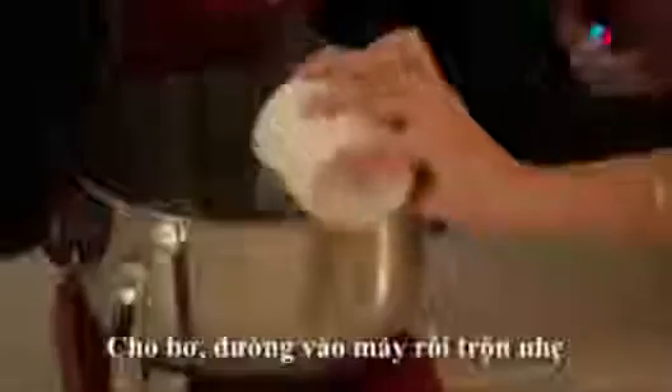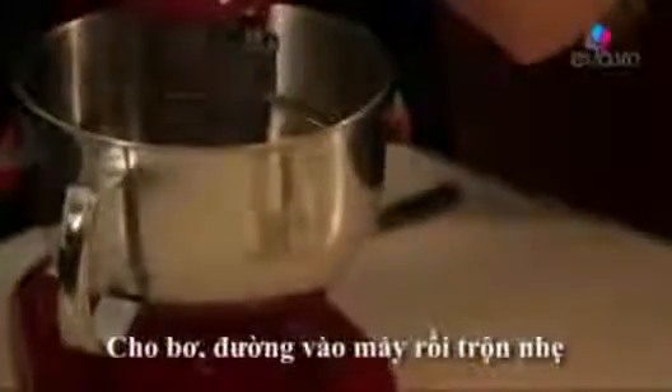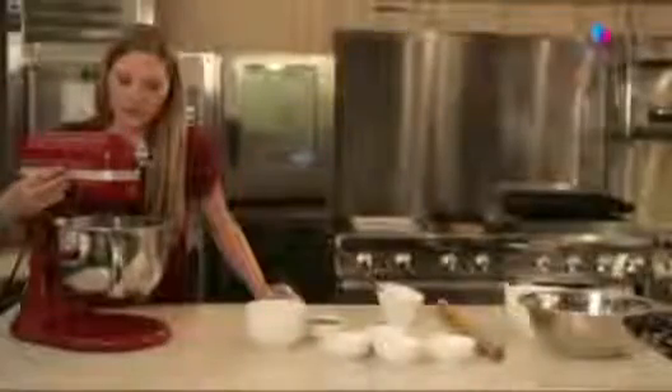Next, we're going to add our sugar. We're going to mix this at a low speed. It should mix until it's light and fluffy. We can raise our speed up.